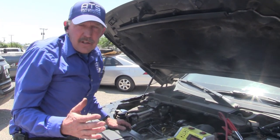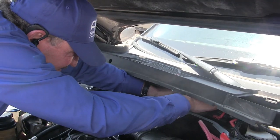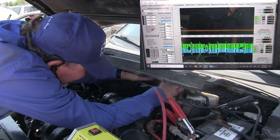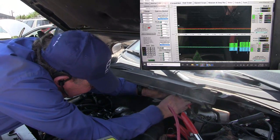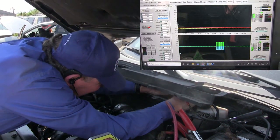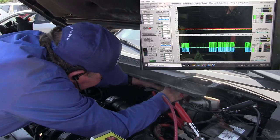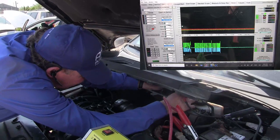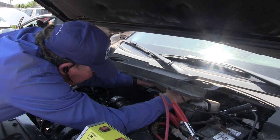I've located the modules under the hood that we want to disconnect. The first one is the engine control module — it's right here. That one's tough. No change on the scope. So once you disconnect the modules, we want to go ahead and put the modules back together.